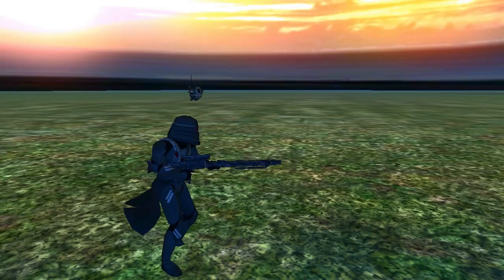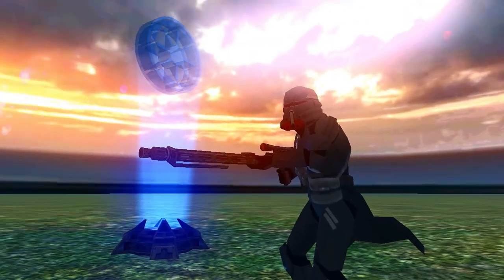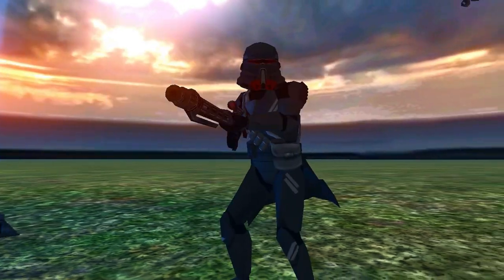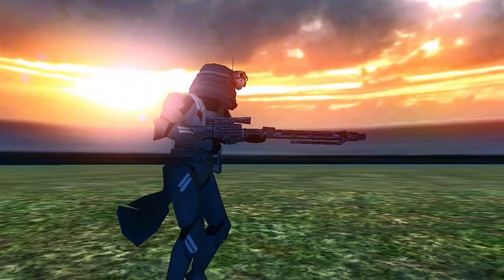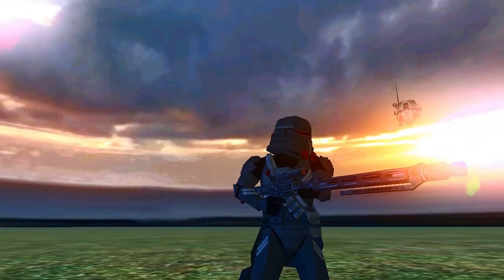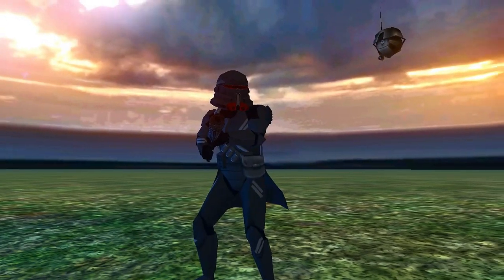It's not completely perfect, but I did the best I could to try and recapture the magic that is the Purge Trooper. I do need the pauldron, but of course that requires me learning how to model, and I don't know how to model.